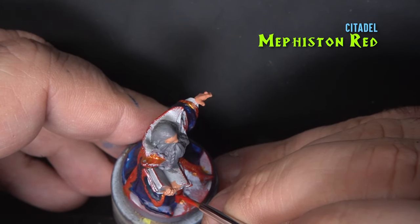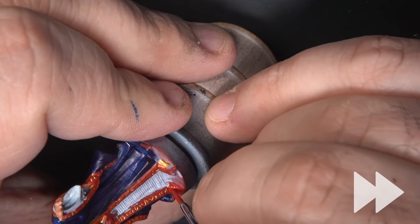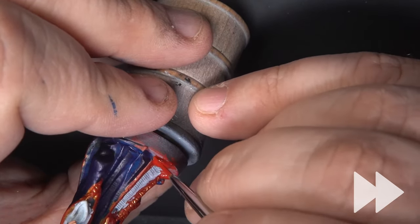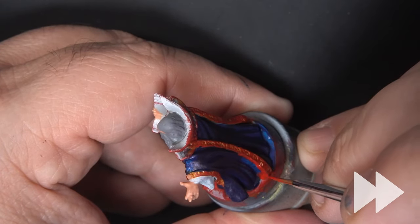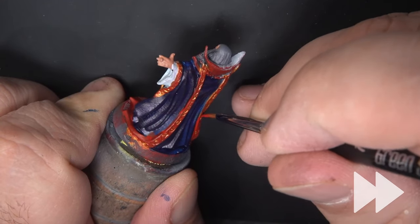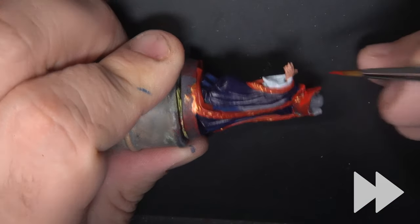Now we'll return to the red and touch up all those areas of the vestments that we didn't hit for the dry brush, or that we went over with blue. These little things at the bottom of the miniature I thought initially were maybe boots, but upon further inspection they're just the vestments bunching up at the bottom, so I've decided to paint those red as well. We want to make sure we don't cover up the gold that's down in those recesses. We also want to paint the shoulder adornments.